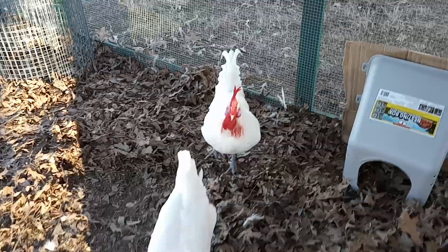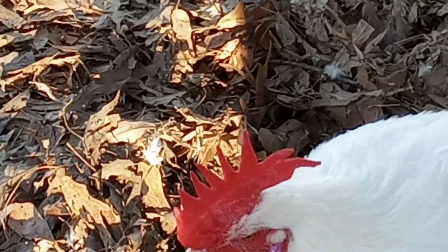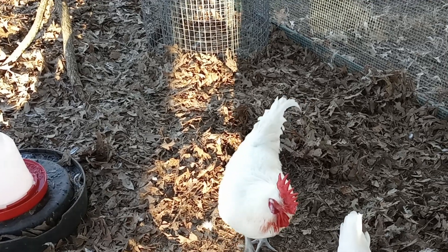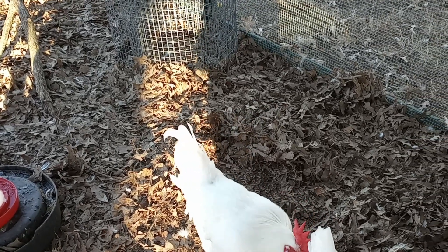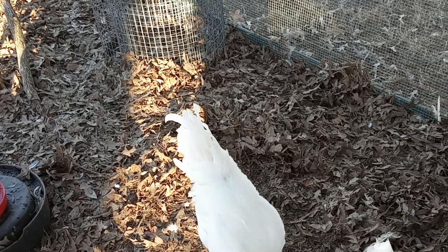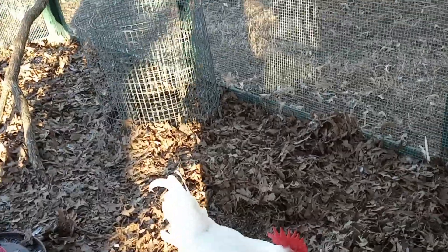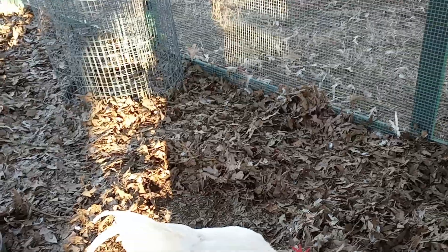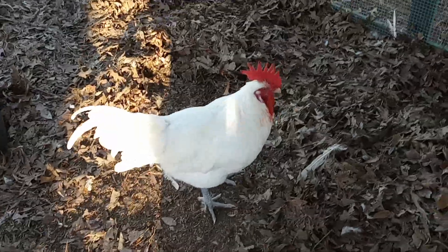This fellow over here has some blood on him, and I'm thinking it's from one of the others that he went after. In fact, he scratched up my leg two days ago. So I just had to show him who was boss, and he's kind of been laying off.